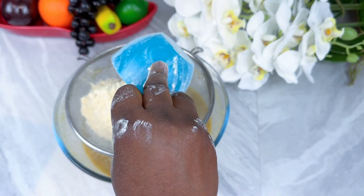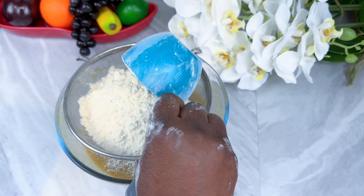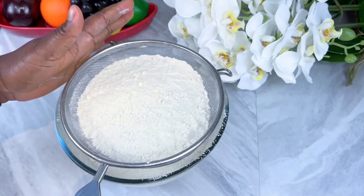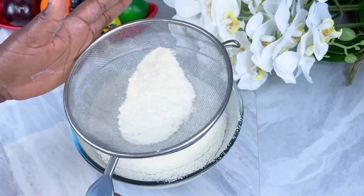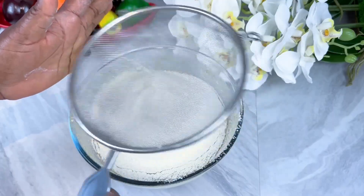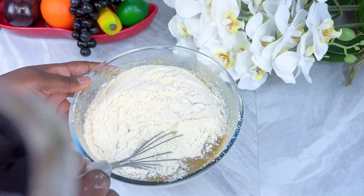Go ahead and sift your flour. It's very important that you sift your flour in any food that you use flour in. Most of the time I sift my flour ahead before baking or cooking, but today I decided to show you how to sift your flour. Mix it, but don't over-mix.